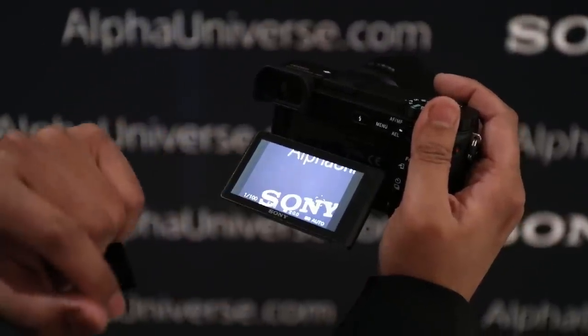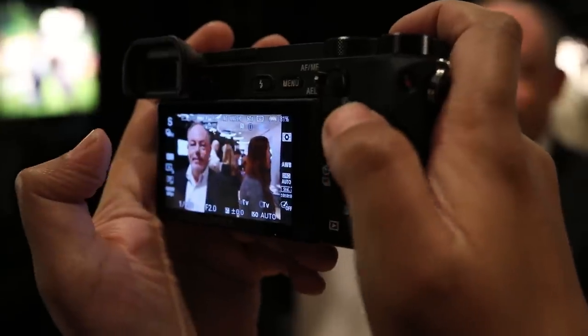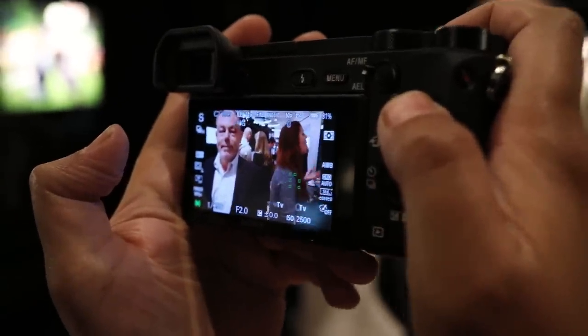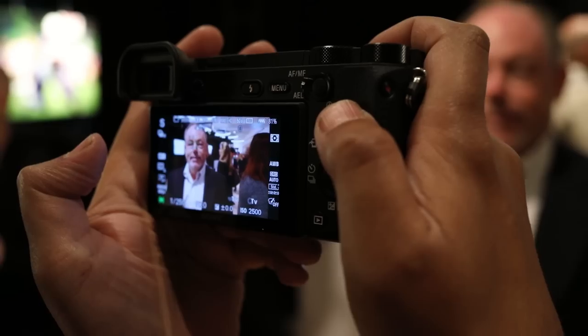Thanks to the touch screen, you can now tap to focus in video. This will enable you to rack focus between subjects in your scene. The touch screen also makes it really easy to just tap to select your subject and then have the camera track it.